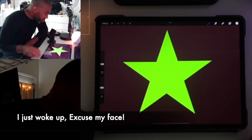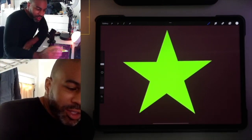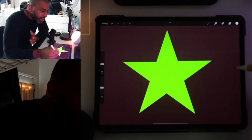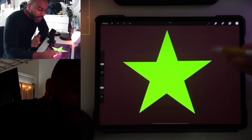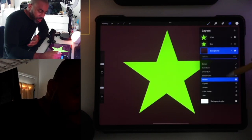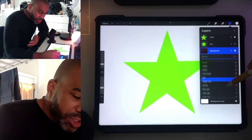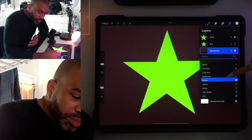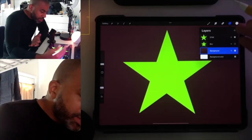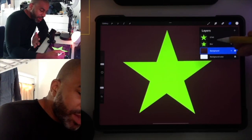I had this problem especially when I started working in Procreate — I would do some layers, mess around with the different layer options, sometimes merge a layer and then the layer would change and it would be really annoying. So I'm going to show you why that happens.